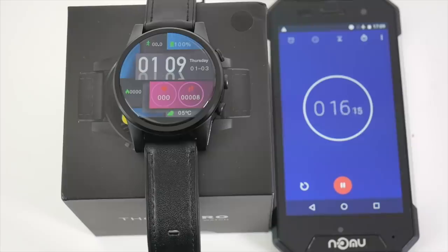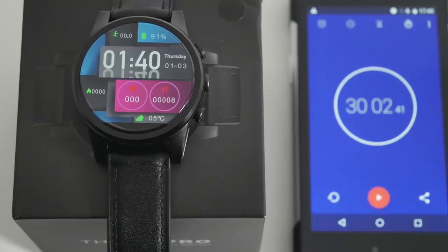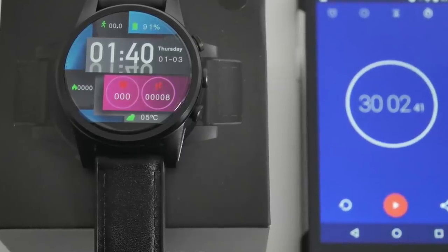I ran a 30-minute on-screen test with Wi-Fi on, brightness set to medium, and everything else off. After 30 minutes we ended up at 91% battery — a 9% drop — which translates to approximately six hours of on-screen time. So this watch will give you around six hours of on-screen time.